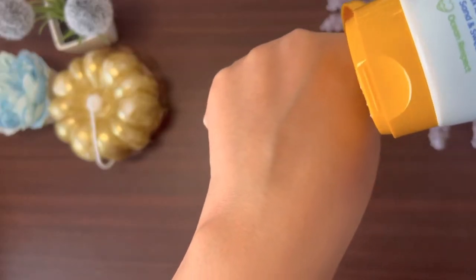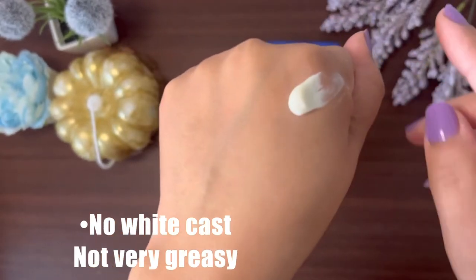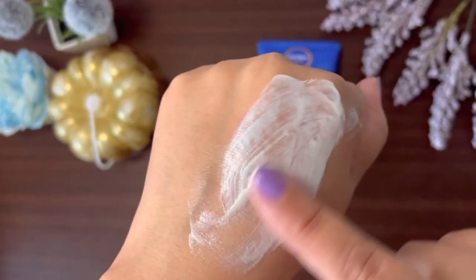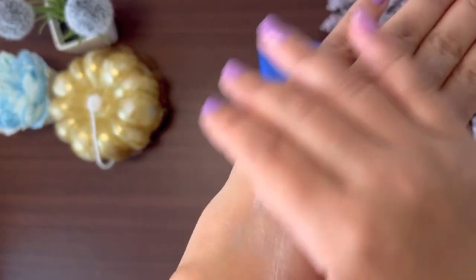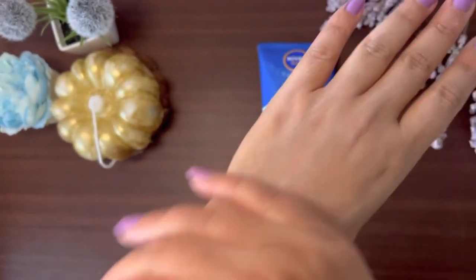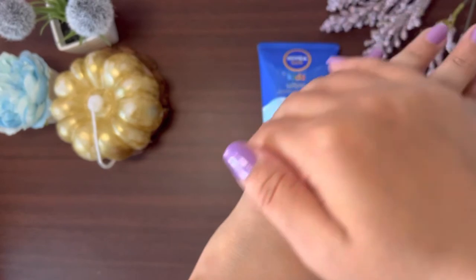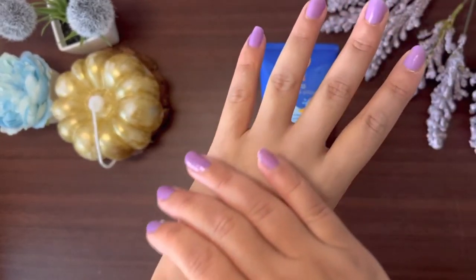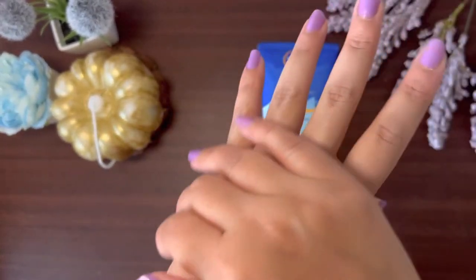The most important positive point is that there is no white cast. The texture is white and a little thick, but it is easily absorbed into the skin. As you can see, it absorbs very easily and stays well, and no white cast at all.